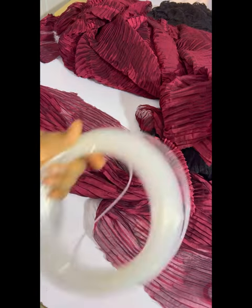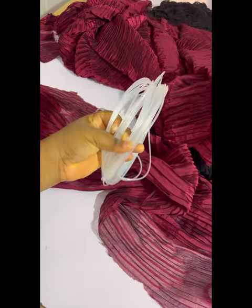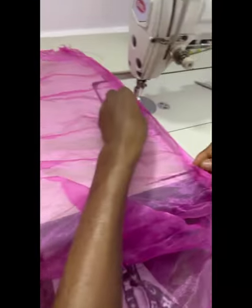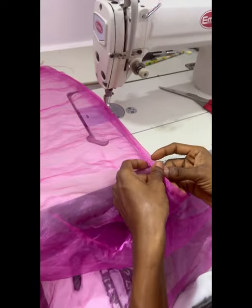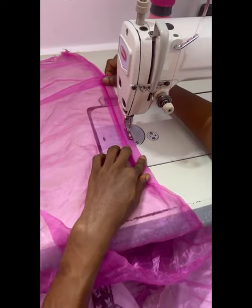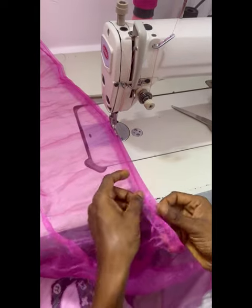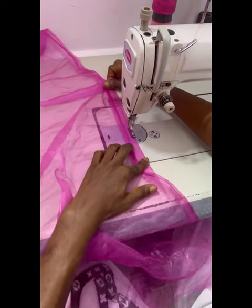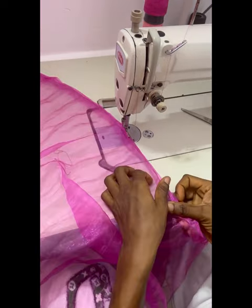A lot of people find it challenging to know where to find the fishing line. Of course, we have a store — if you don't have fishing line in your locality, please contact our store and you'll get it. Here we're making the tucks, so you just sew the tucks.